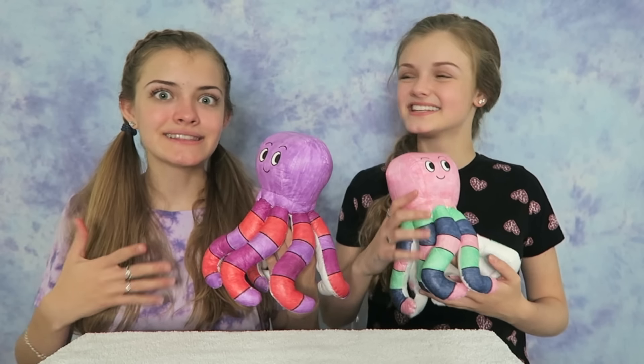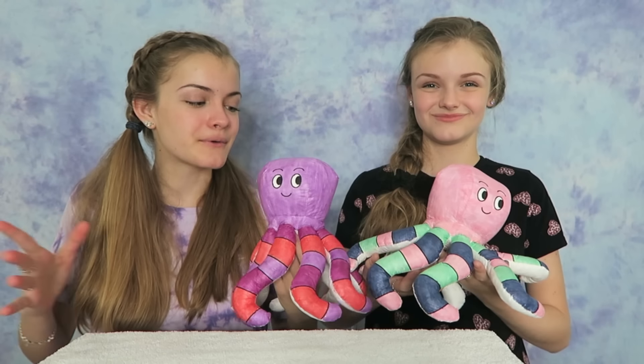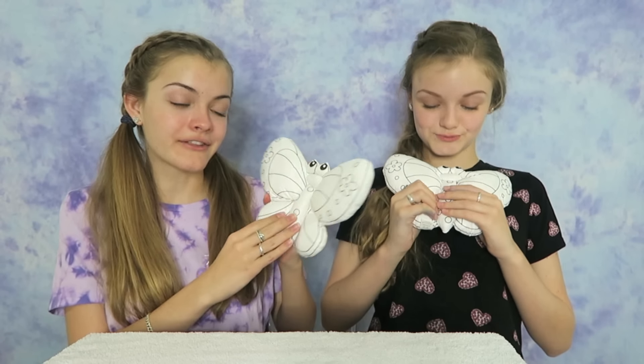Even though these plushes took us a long time to color they were so much fun! We want to do another one, so we're going to be coloring in another plush with only three markers. The next plush we're going to be coloring is a butterfly! They are so pretty and there's so much design, so hopefully we get some markers that will make it look cool. I love butterflies and I can't wait to color this with three markers!